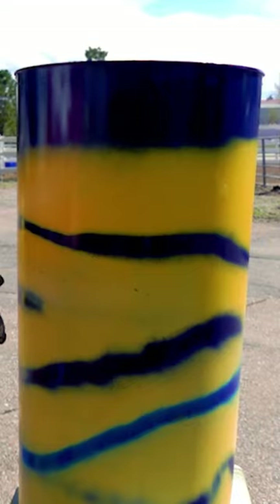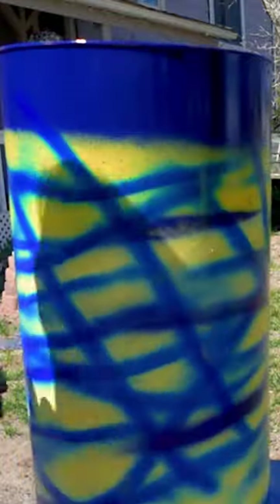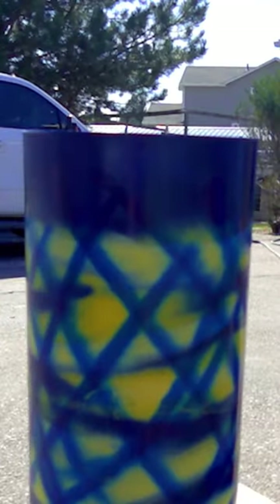Oh, look at that. That's kind of fun. Well, that is not quite the look I was going for, so I'm going to try one more thing.